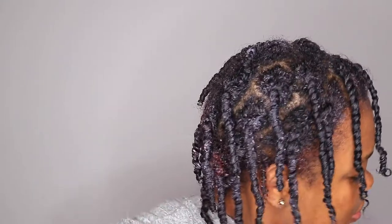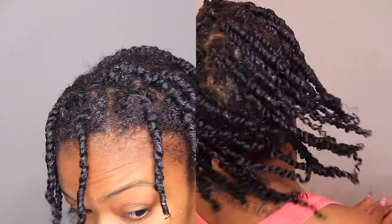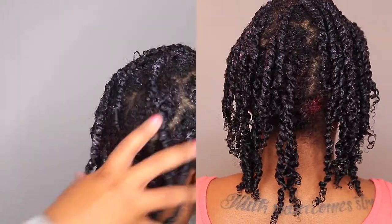I am all done. As you can see, these twists are very spaced out — I did not care about the parts. On the right side is a before of when I did my twist out the first time, when I had a lot more twists and they were a lot closer together. Just showing you a comparison. I'm excited to see how this twist out is going to turn out this time.